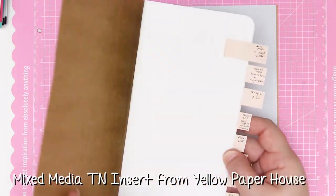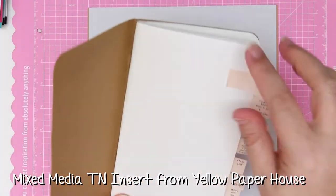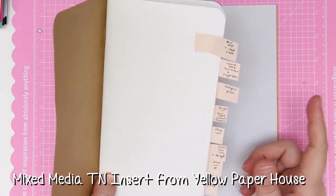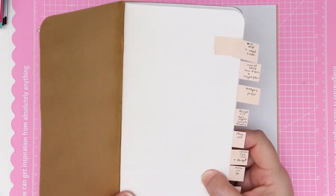I'm going to be completing this in my mixed media traveler's journal and it just has mixed media paper in here. I'm not going to be nice to these inks so I want to see if they can work on a lot of different surfaces, not just the recommended paper.